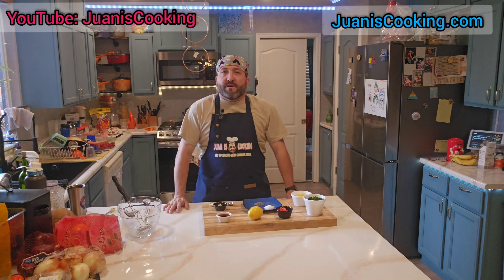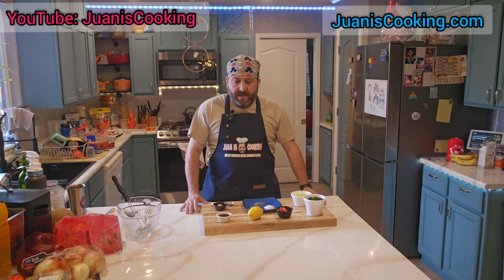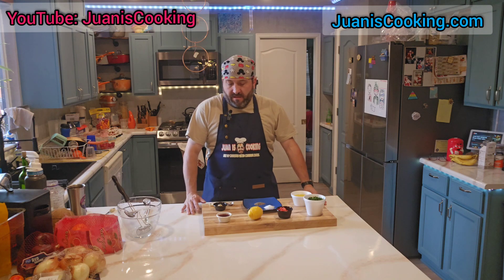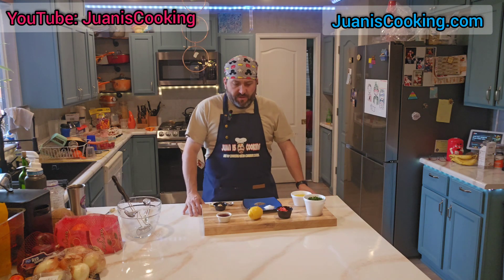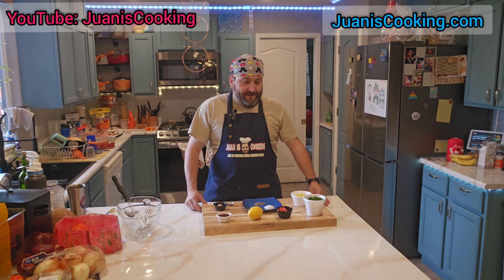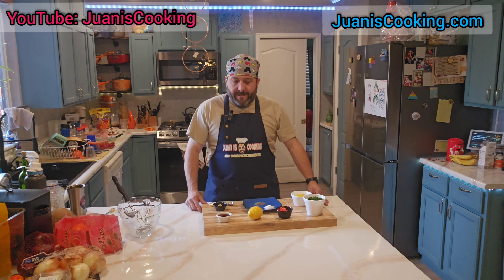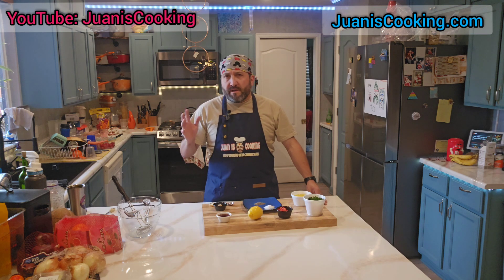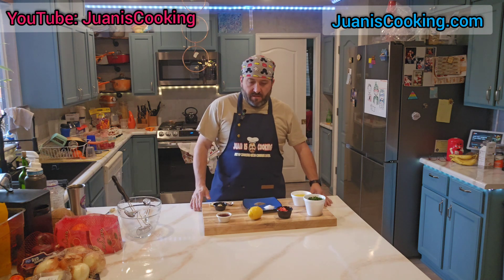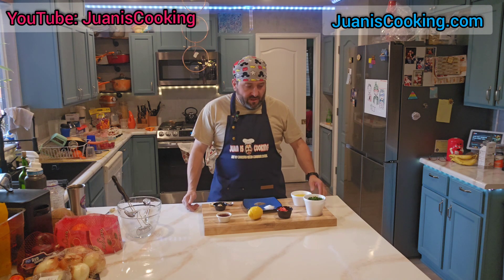Hello and welcome back to another episode of Juan is Cooking. My name is Juan, and today I will be making chimichurri. Chimichurri is a cold, uncooked sauce that is used to grill steaks, meats, and chicken. It is originally from Argentina or Uruguay — one of those two — but anyway, chimichurri is just a sauce.